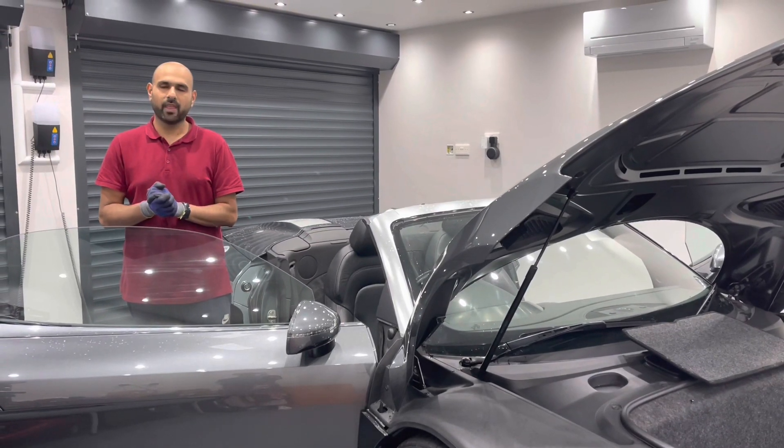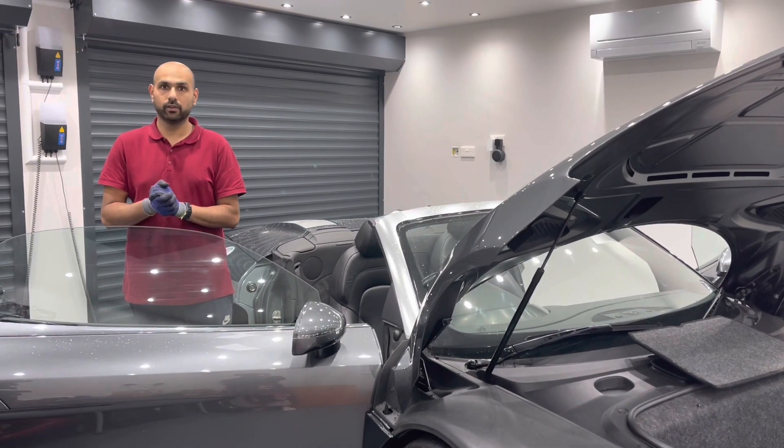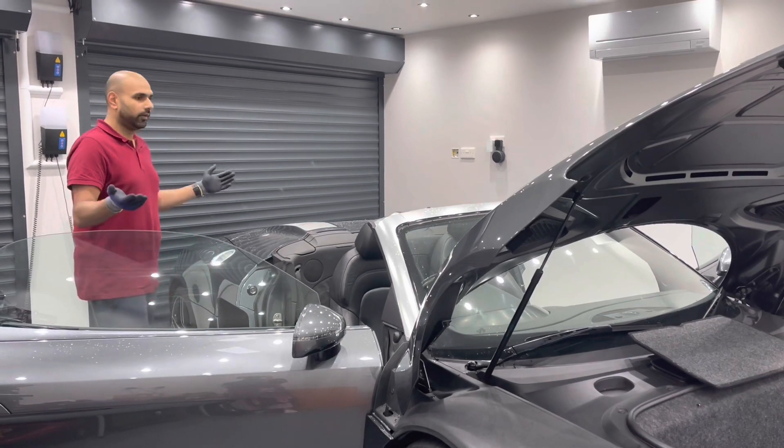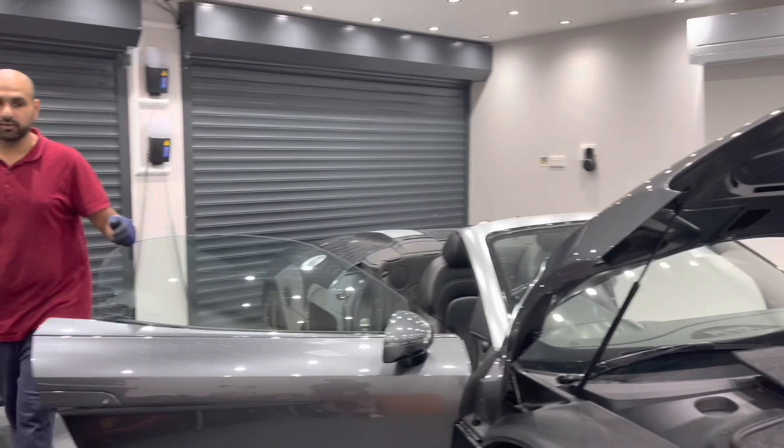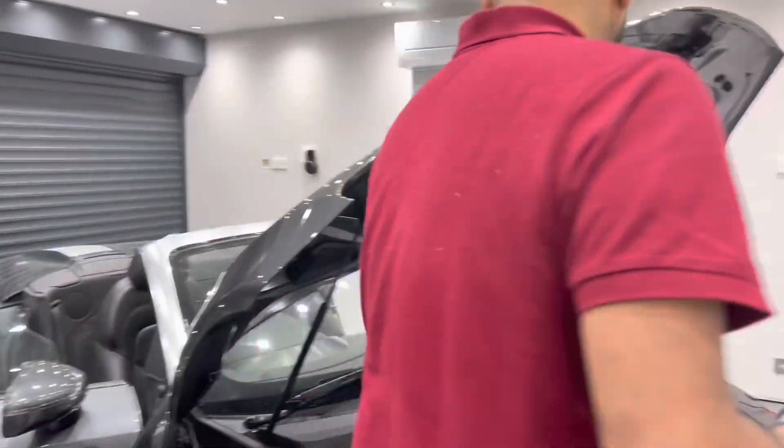Hello everyone and thanks for joining us today. In this video we're going to show you how to manually close the roof on an Audi R8 Spider. We'll start by showing you what tools are provided with the vehicle.